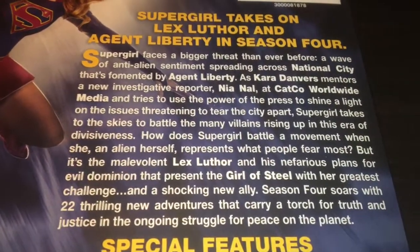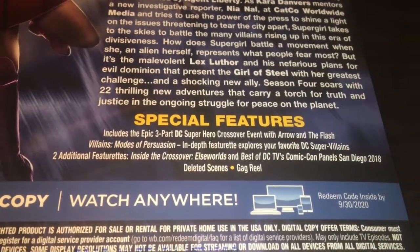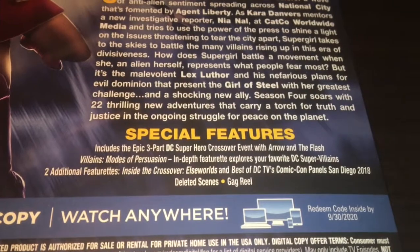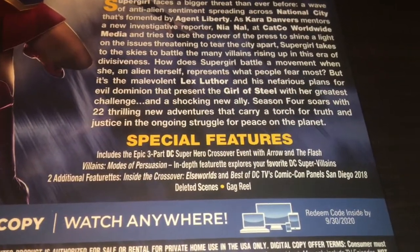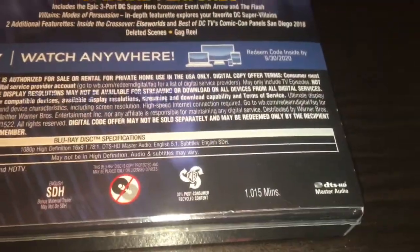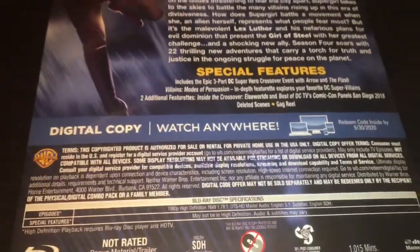The bonus features include the three-part DC Superhero Crossover Event with Arrow and The Flash, Villains: Modes of Persuasion — an in-depth feature that explores your favorite DC supervillains — two additional featurettes, Inside the Crossover: Elseworlds, the best DC TV Comic-Con panels from San Diego 2018, deleted scenes, and a gag reel. It runs at 1,015 minutes if you decide to binge all of it at once — that's how long you'll be sitting there.